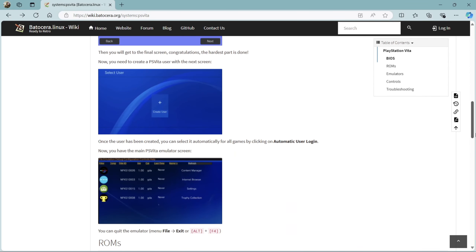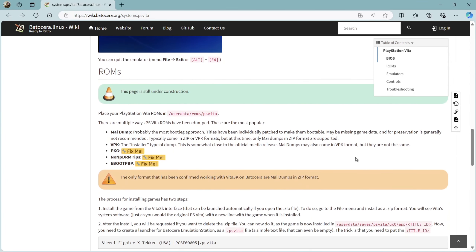Going back to the games, if we scroll downwards on this wiki it will say right here: MAI dump — probably the most bootleg approach. Titles have been individually patched to make them bootable. For that reason I urge you to go for the MAI dump. VPK games also work, but MAI dumps are the easiest way around this.